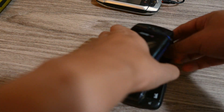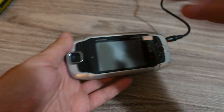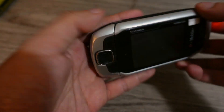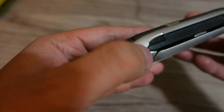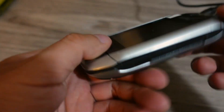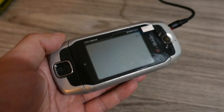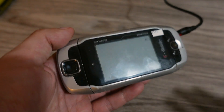Now that I've got my previous Sidekicks out of the way — I already did a video on these — let's take a look at the T-Mobile Sidekick 3, what many people consider the best Sidekick. Let's go over the controls. This was released in 2006, right in the middle of the 2000s where a lot of phones were making some really cool designs.